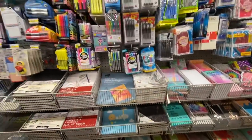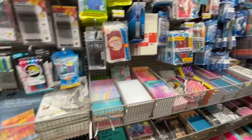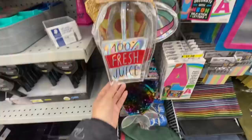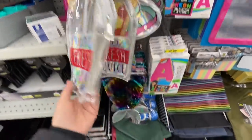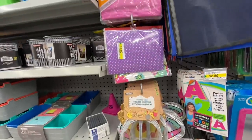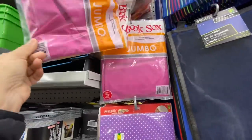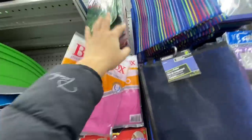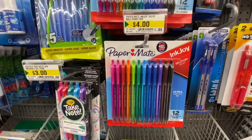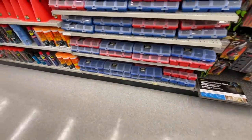The stationery section was very well organized at this store. Pencil cases — I just love how cute they are for $3.50. Book socks — it's a fabric book cover with a few different color options for $1.25. I just keep eyeing these Paper Mate pens every time I come in — such a pretty pack of 12 for $4.00, they are ballpoint.